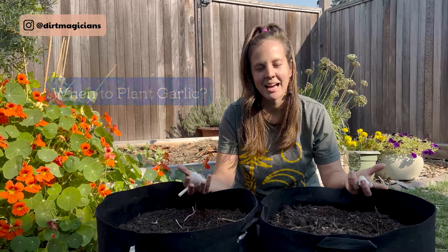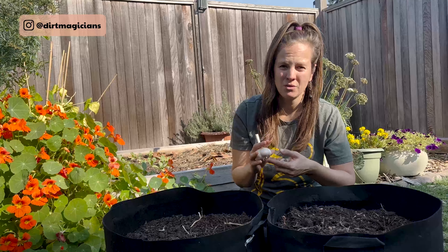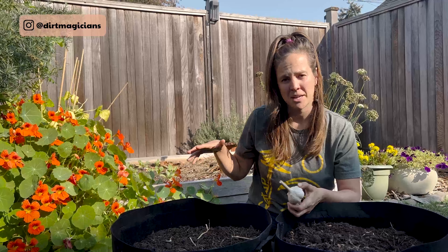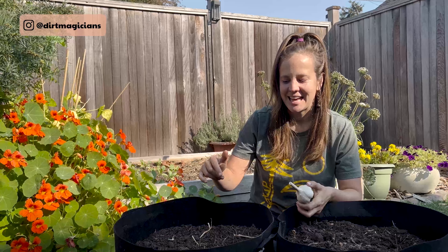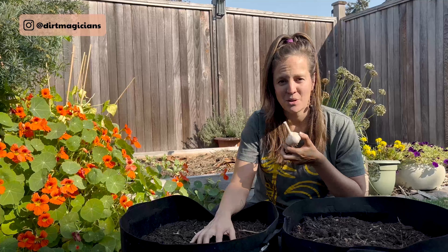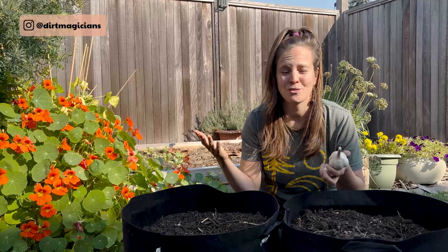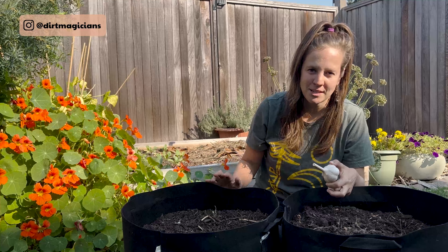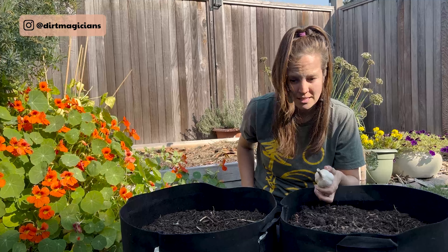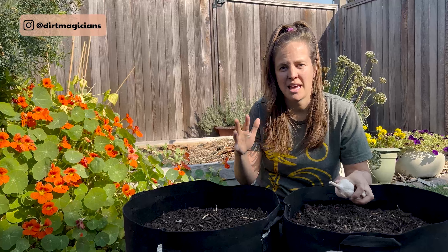So when do we actually plant? It's in the fall, and we have to do a balancing act: warm enough that roots can form, but not so warm that green shoots emerge — especially in cold climates — because long periods below 60°F will kill those shoots over winter. Here in the Pacific Northwest we're looking at mid-October to late November. Further south you can go into December or January. We need at least four weeks of cool temperatures for that vernalization period, which is why fall planting makes so much sense. Those further south may be able to do an early spring planting as well.